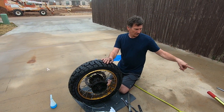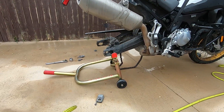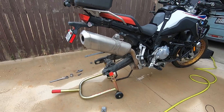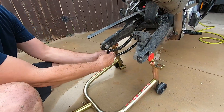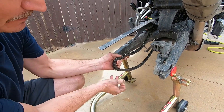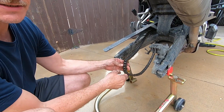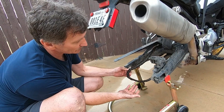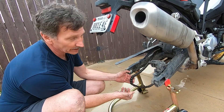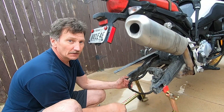But before I mount the tire — if you look at my chain, it's been through Hades and back. I've ridden through snow, rain, dirt, sand, everything. I've cleaned it several times along the way, but while I've got the tire off I have good access to it. I'm going to rig something up here and give the chain a good cleaning before we mount the tire back.